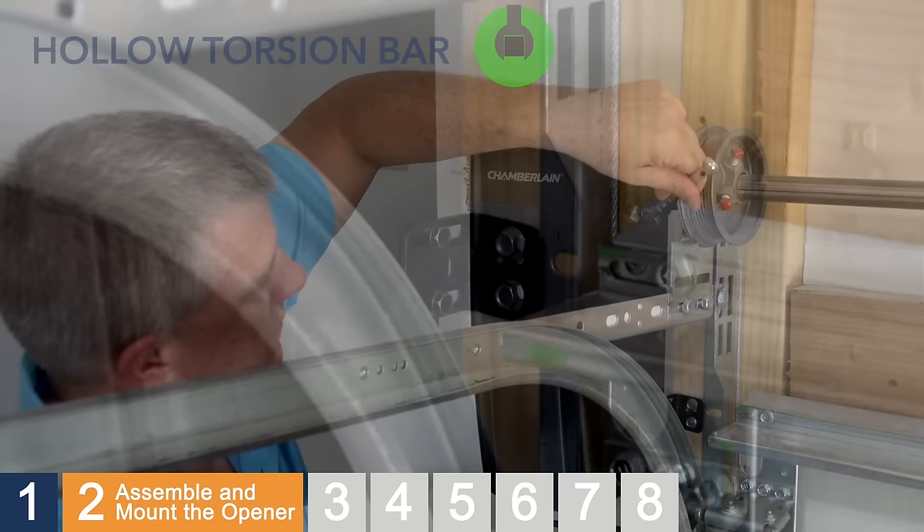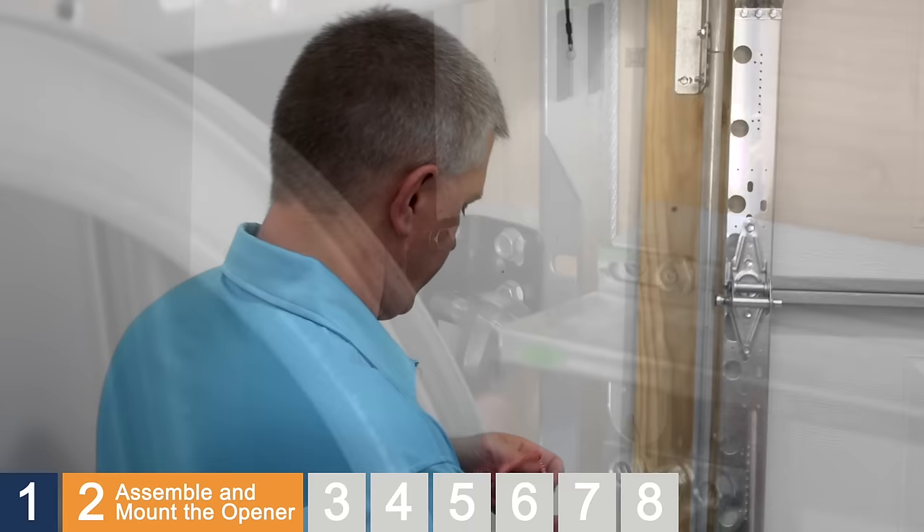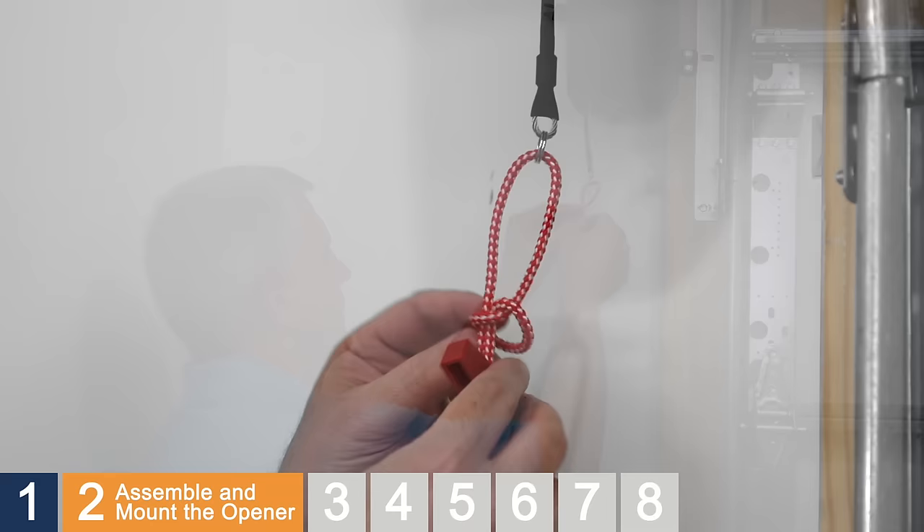Using a 5/16" socket wrench, secure the mounting bracket to the opener. The emergency release rope is supplied with a red handle. Thread the emergency release rope through the emergency release cable and pull until the red handle is at least 6 feet above the floor. Secure the rope using an overhand knot and cut off any excess. Do not plug in the opener yet.